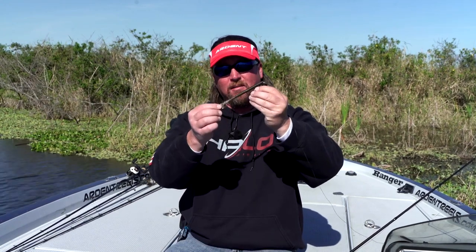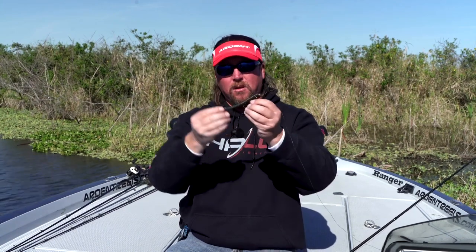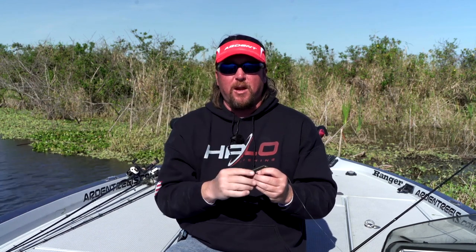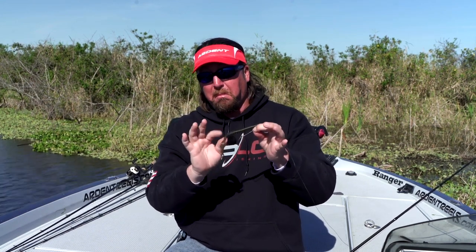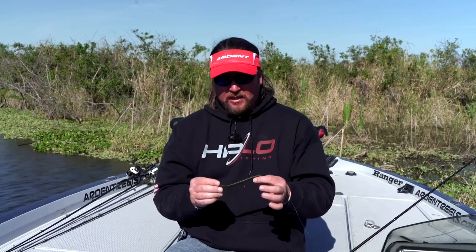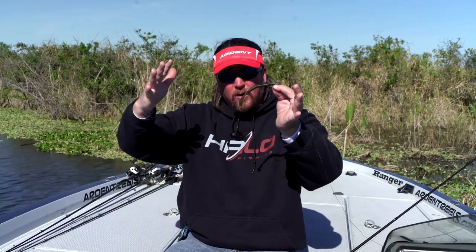Slowing down is one option, but this bait also does really well on the surface. It acts kind of like a buzz frog or buzz toad. As soon as it hits the water, hold your rod tip up and start reeling — it comes right across the top. All of a sudden you've got a buzz toad, a little more slender-bodied, but something buzzing across the surface.